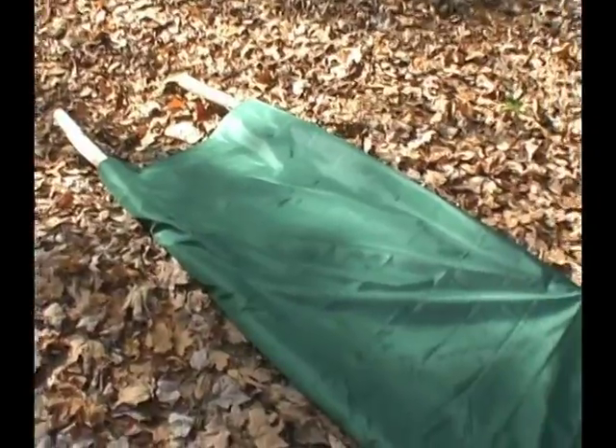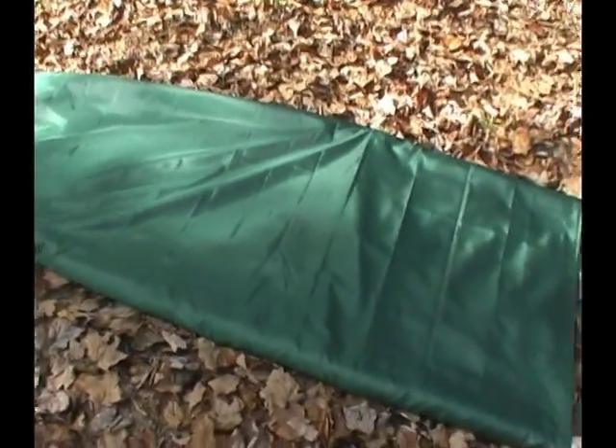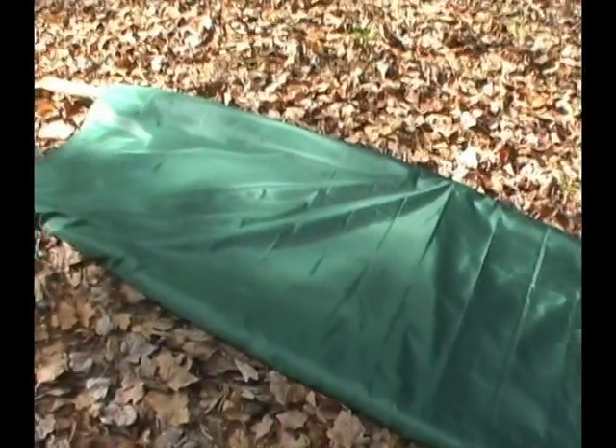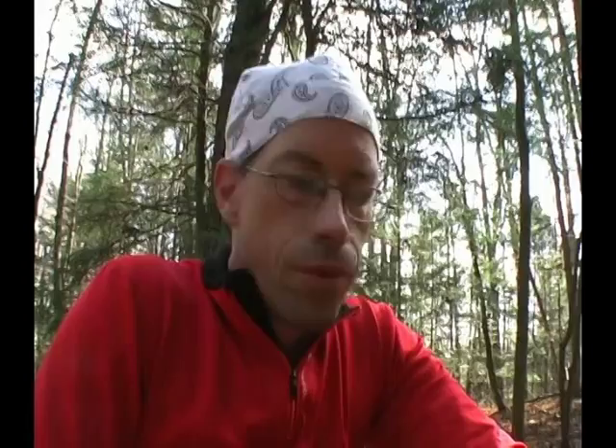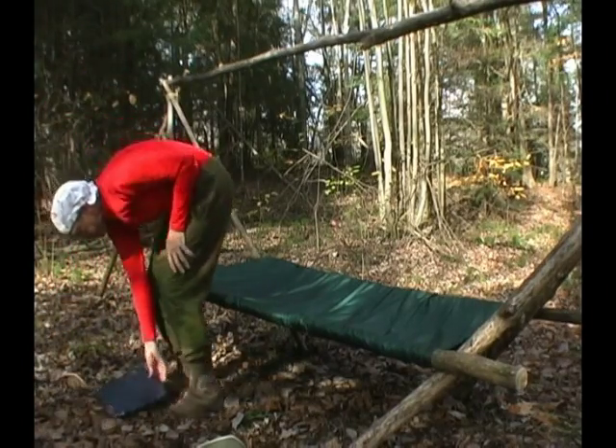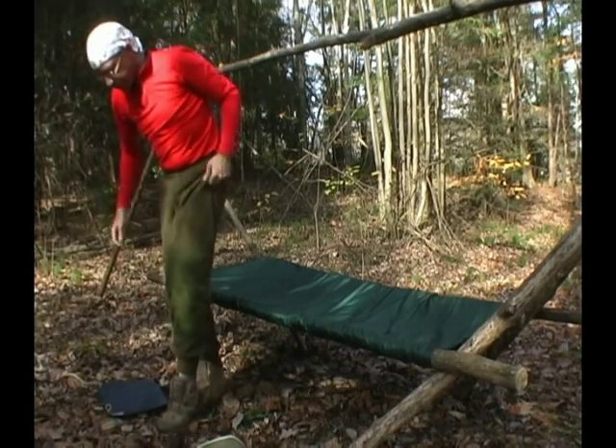Now I see it laid out like this, it reminds me of a stretcher — which is another idea that comes out of the SAS Survival Guidebook. If you have an old-style square sleeping bag, you simply run the rails down on each side and use it as a stretcher to get an injured person out who can't walk. So the real test is: will it be able to support me lying down? Let's find out.